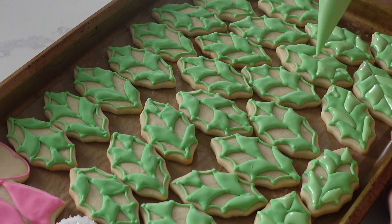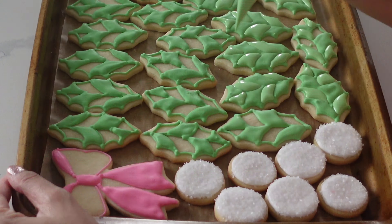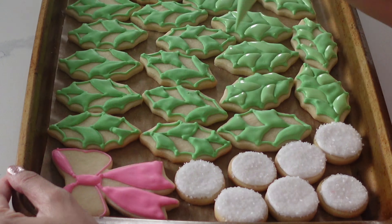Now that the leaves have dried I'm going to go ahead and fill in the rest of it using the exact same consistency. You could do this one of two ways — just fill it in completely and then add line details afterwards, but I find this gives me a little more puff and I don't always have to add those line details anyway. If you don't own an airbrush machine you could use lots of different types of greens, which would look really beautiful. You could even add more yellow or whatever you like to change up those greens.